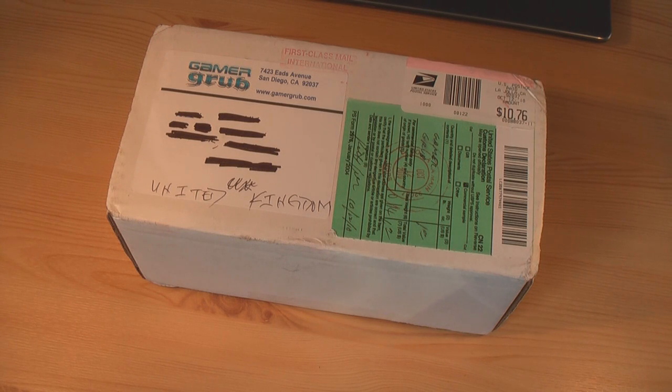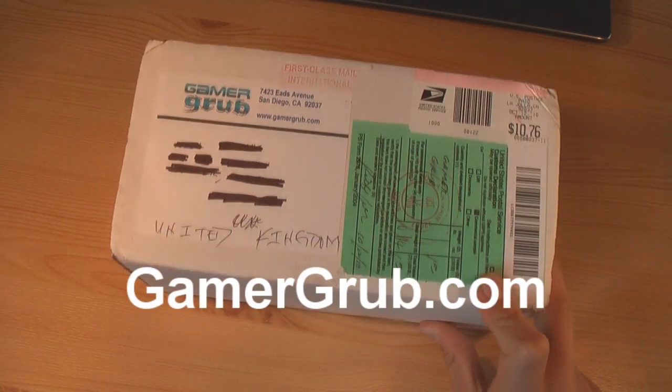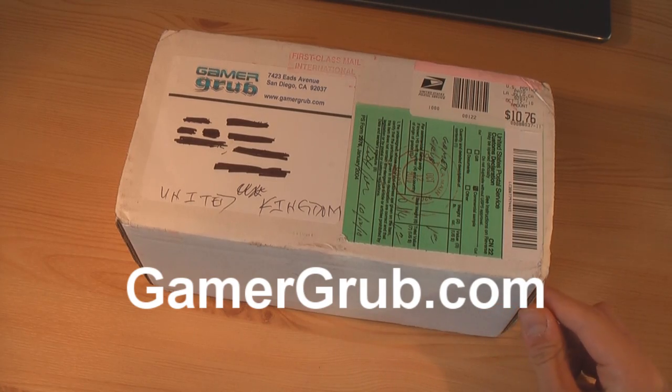Hey guys, what's up? This is Will here, and today we have another unboxing for you guys from GamerGrub. I'd like to thank GamerGrub for sending these products out to review. You can go and check out their website and all their products at GamerGrub.com. There'll be a link to that website in the description.